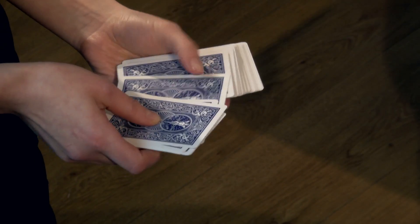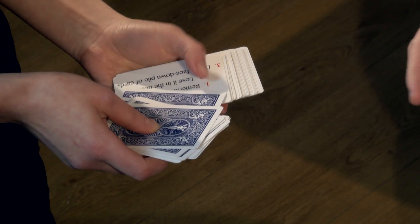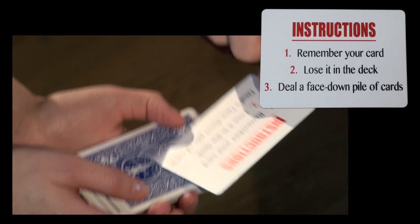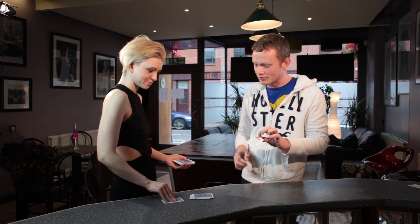Just keep scooting through and you'll see when they come along. Keep going, keep going. There we go — there's the instructions. Just pop those on there for me. So here's the instructions. We've got instruction number one: remember your card. I'm not going to touch any of the cards at all, so have a look at the card that you've stopped on.